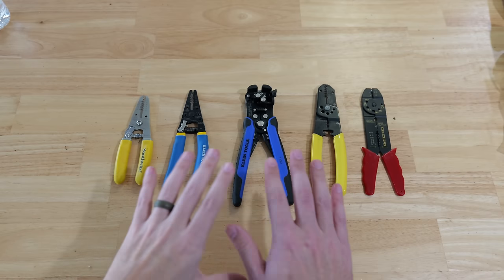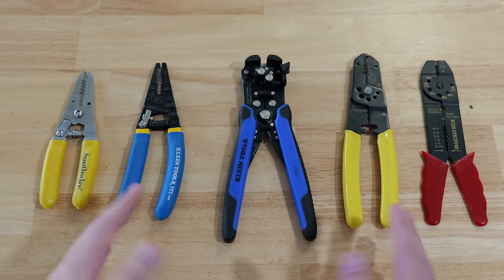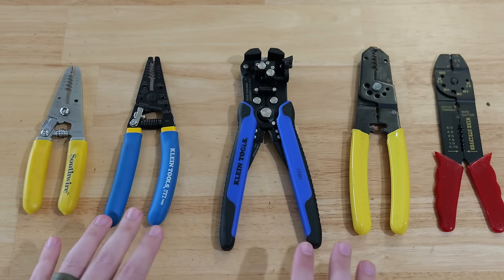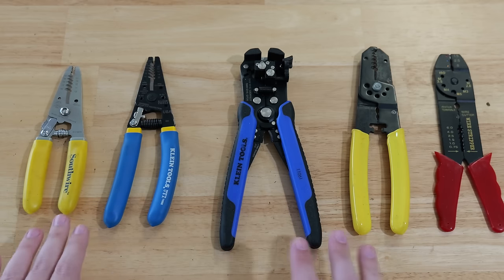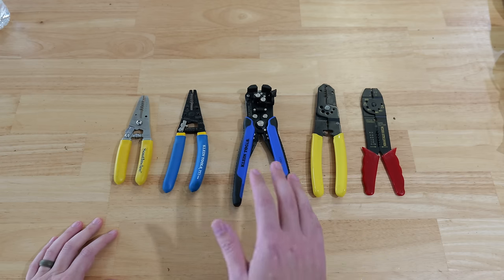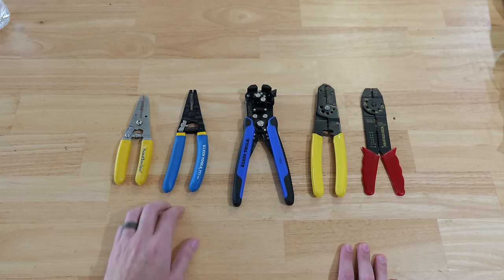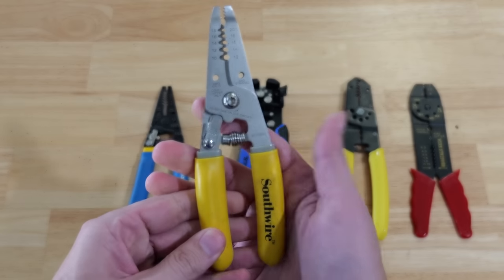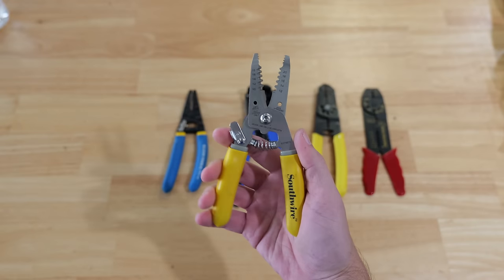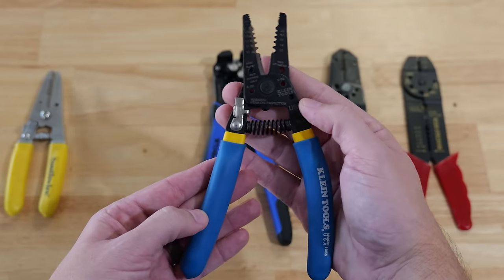Here are some of the most common wire strippers on the market today. Every single one of them is capable of stripping wires and cutting wires, but then there are some added features to some of these that others don't have. Over here on the left we have two of the most common types — these particular ones are made by Southwire, they have a spring on them so it holds the handles open making wire stripping very fast. These Kleins are very similar but this one actually has some added features.